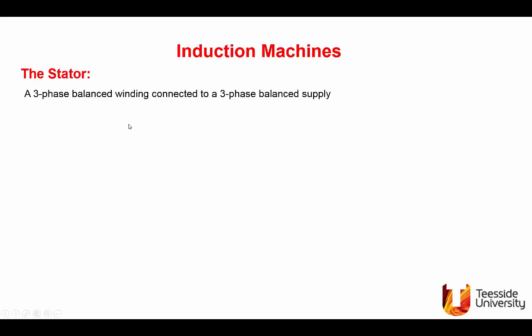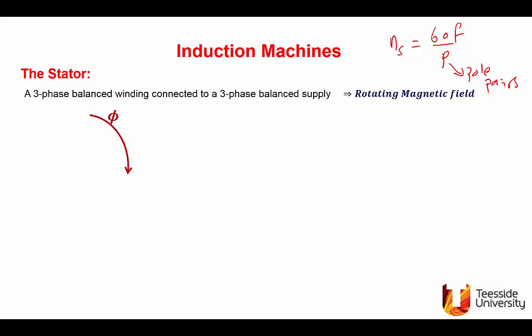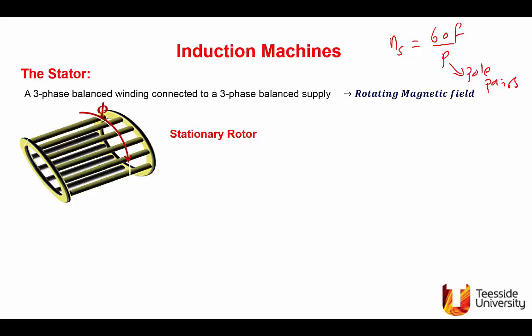The stator of the induction machine is like that of the synchronous machine: a three-phase balanced winding connected to a three-phase balanced supply, giving a rotating magnetic field at ns = 60f/p (p = pole pairs). We bring the stationary rotor; the rotor consists of conductors, which in reality are housed in slots cut in an iron core.